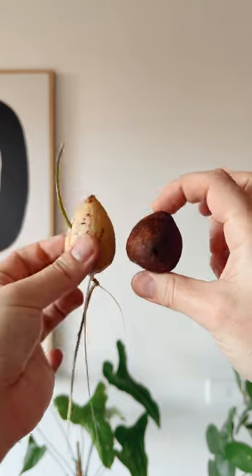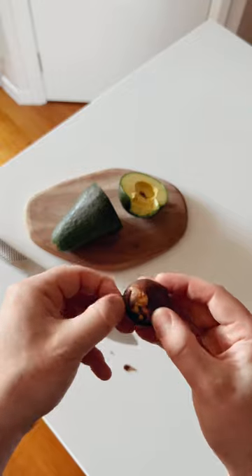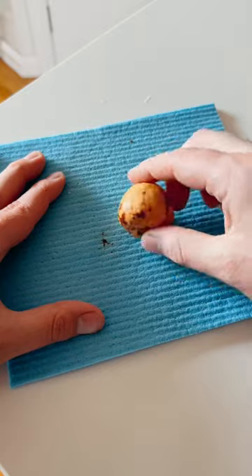This is another avocado I grabbed recently and this was just from a regular size avocado, so very confused what's going on here. Now you're gonna want to take the skin off — this is just so it doesn't go moldy in the next steps. You can keep it on if you want, but I prefer to take it off.